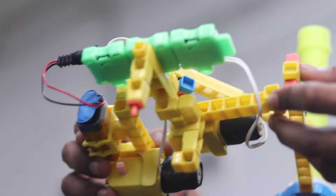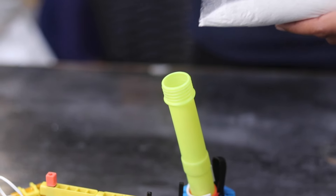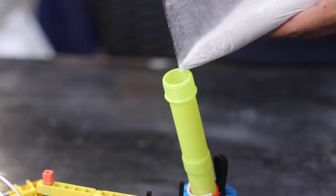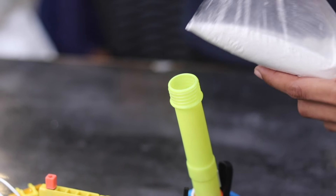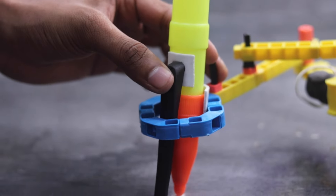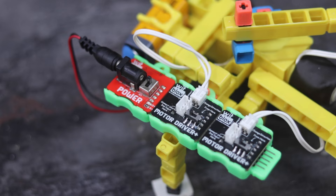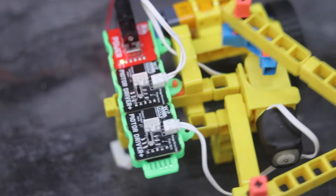It's time to test the Rangoli Maker robot. Load the dispenser with Rangoli powder of your choice. Engage the dispenser. Push the switch on and voila, our robot can now make beautiful Rangoli designs.